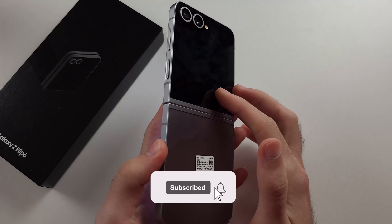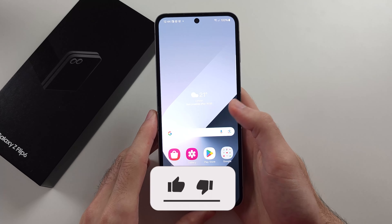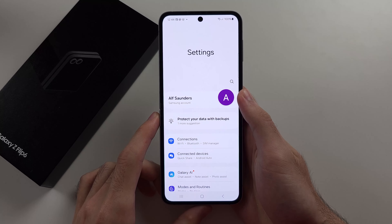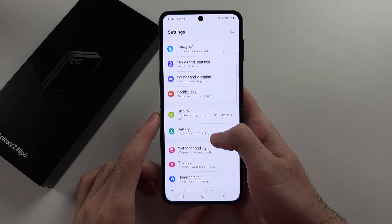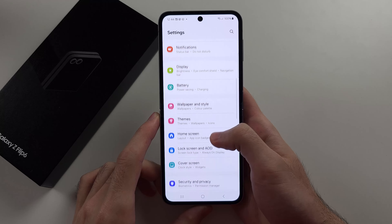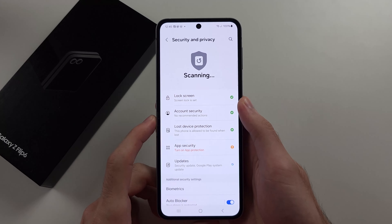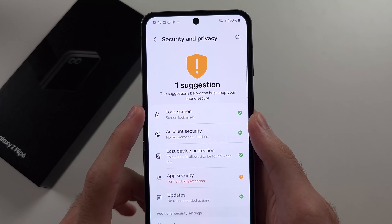To add a fingerprint in Z Flip 6, let's start by opening Settings. Then we will scroll all the way down until we see Privacy and Security. Then we will select the Lock Screen option.